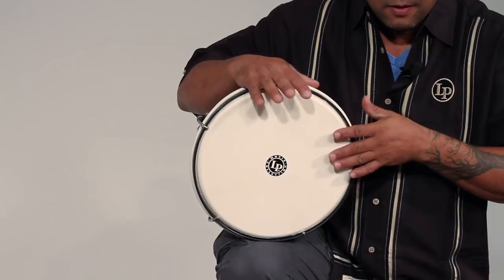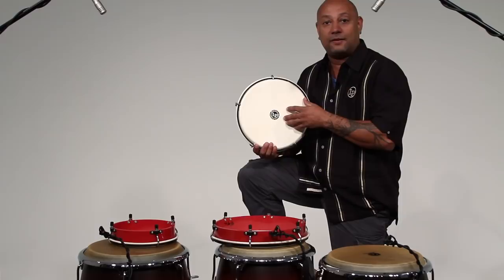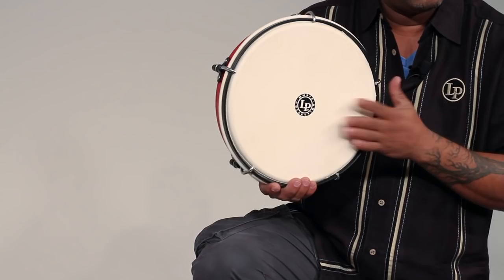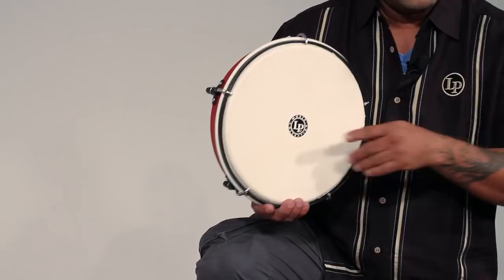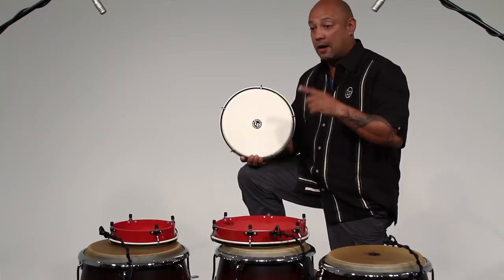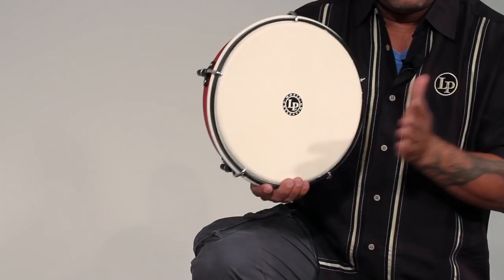The contemporary way of playing the Pandereta Punteador is also constant — two tones, one slap. If you are coming into a Plena song, the best way is: on the first hit, give it silence and then start on the second count — one, two, three, four, one. In that way, you are always going to be playing on the beat.